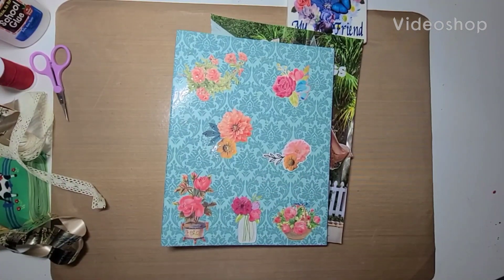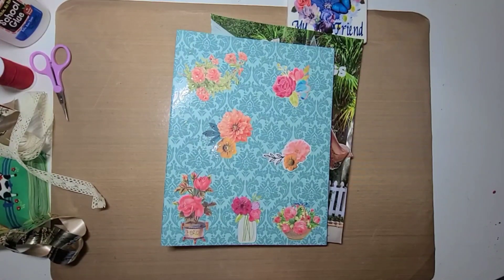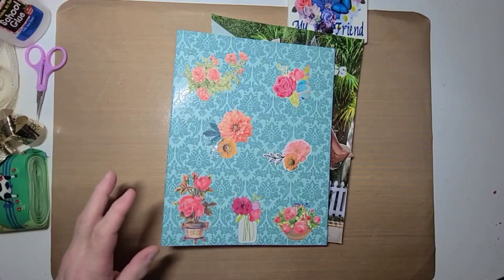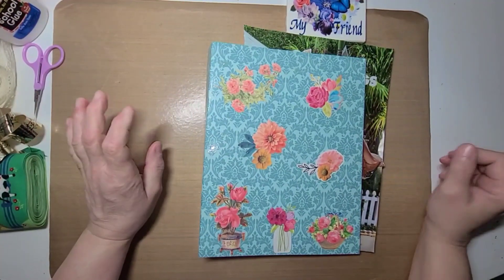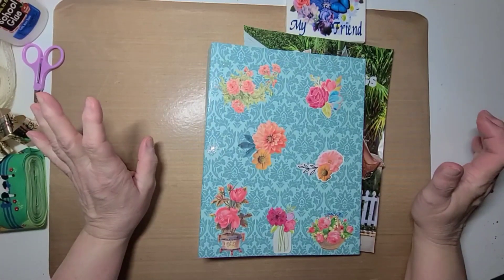Hello guys, this is Becca and I am here to do what I'd call a Prompts Glue Book Collab, I think is what it's called.